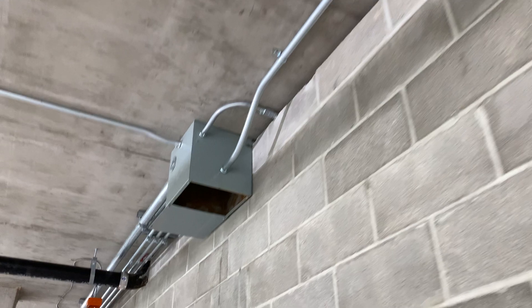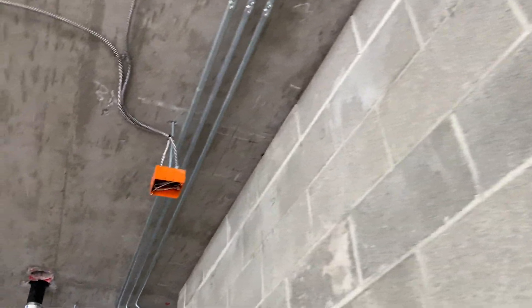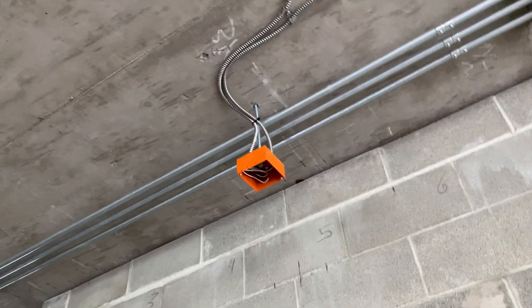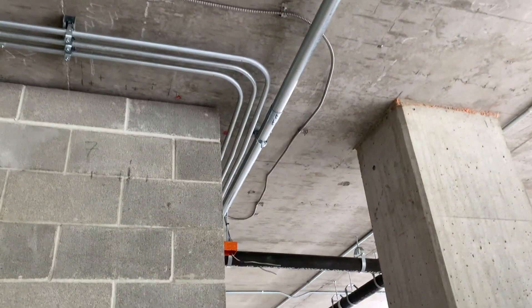There's an exit sign there and then we got the exit sign over here. I don't know why there's three exit signs around this stairwell, but whatever — that's what it calls for. So there's a third one right there. Got the wire poked back in there that was hanging, and then around to the other exit sign over there.